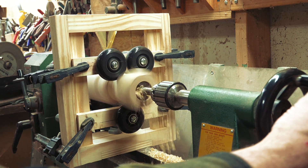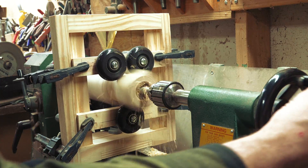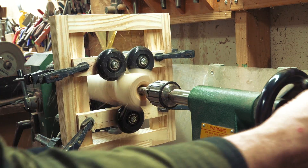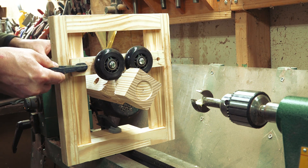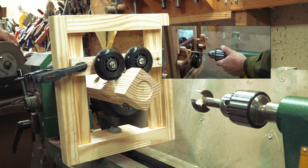This is when a steady rest really helps out, as it gives you a second point of contact that keeps your work steady. In this video, I'm going to show you how I made a stripped-down version of a steady rest that uses clamps to hold to the bed as well as the wheel arms to the body. I have a more advanced version that uses knobs — you can find that at the end of this video or in the description below.